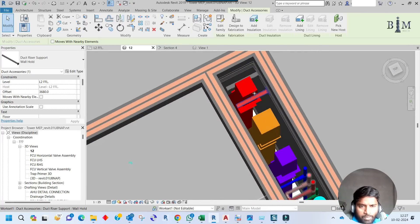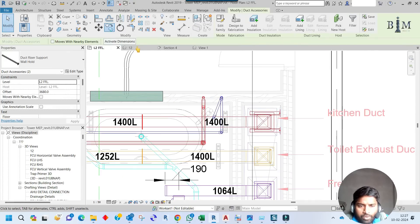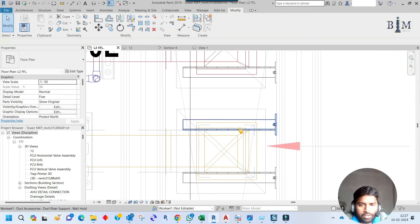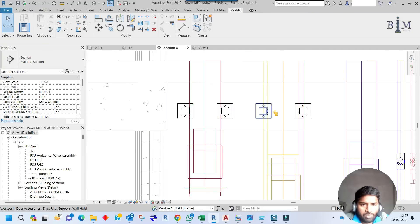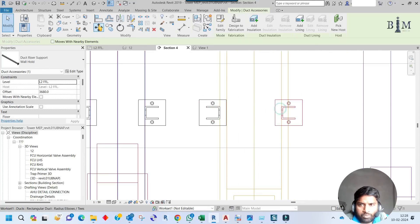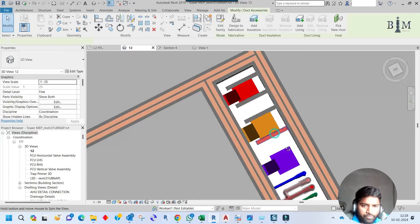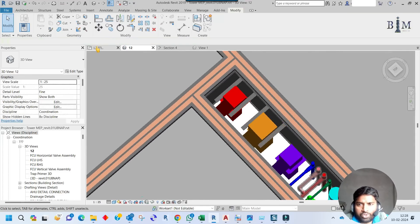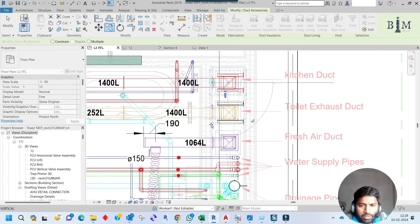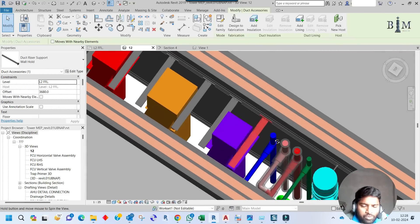In the same way, I will make support for the pressure duct riser. Going to the plan view, copy it and move it to this location. Checking in the section view, move up to the insulation edge — no issue. Move it up to the duct insulation edge. Checking in 3D, it looks good. In the same way, for this duct also I'll copy it at the midpoint. Checking in 3D — also okay. This is how I can support the duct risers.